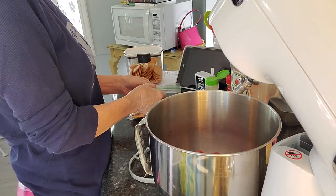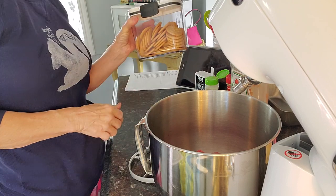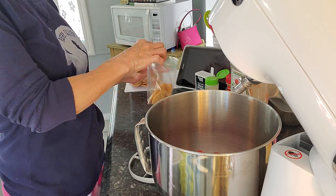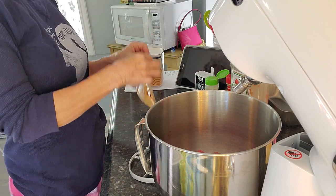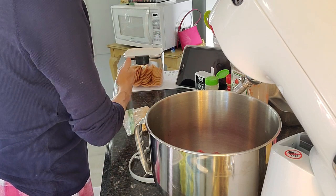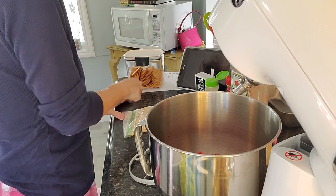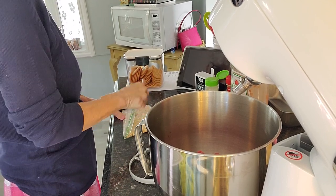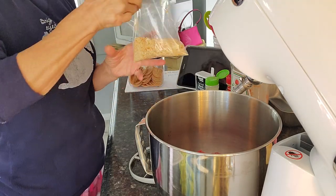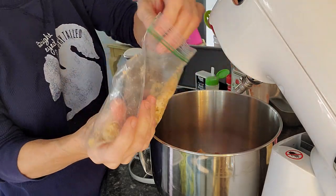And we're going to do some Ritz crackers. My little container is really keeping these things good. So I just put them in a little Ziploc bag and I'm just going to kind of beat on them a little bit — not too pulverized. So I'm going to add most of these in here.